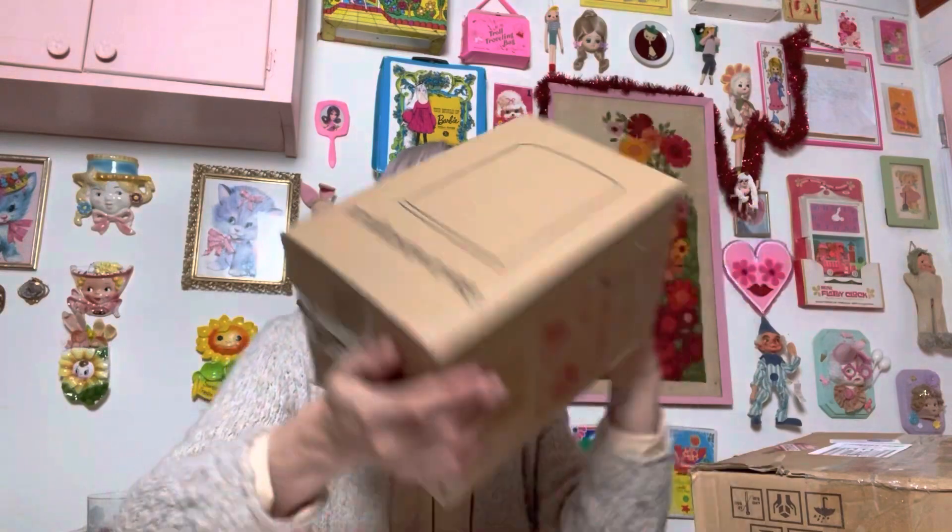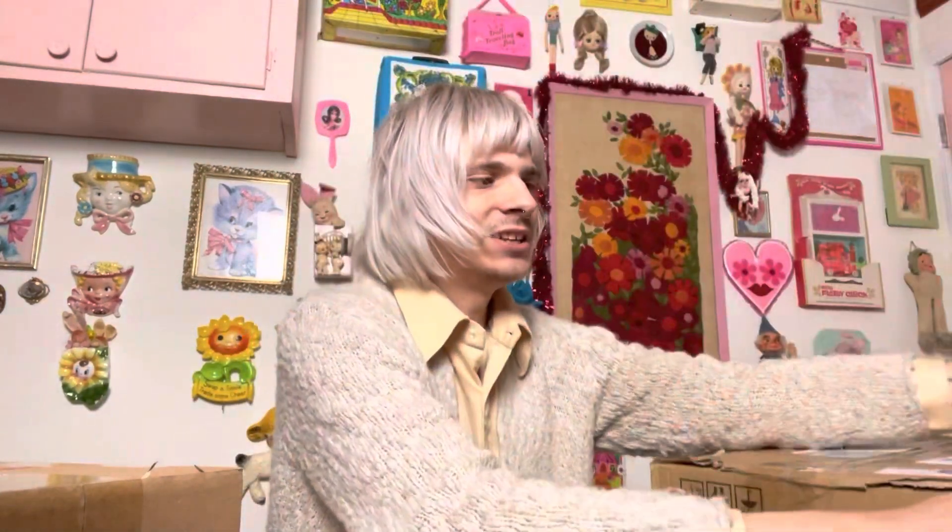I have quite a few packages here. I want to reuse these boxes for packing some stuff tomorrow, so I'm just gonna go ahead and open some of these. I think I have about seven here, and I think I have like four others that are somewhere — I was told they were placed somewhere else. Anyways, without further ado, let's get into it.